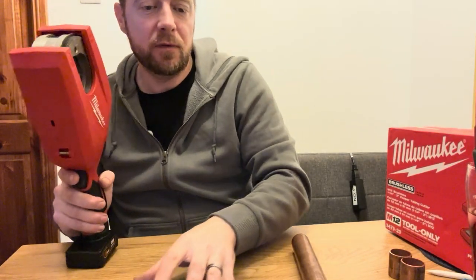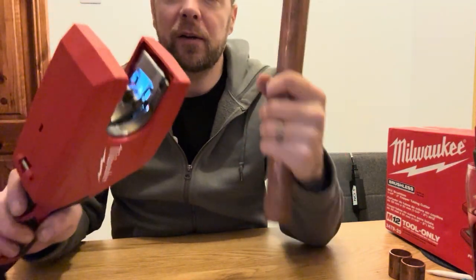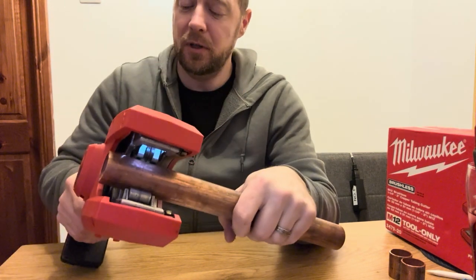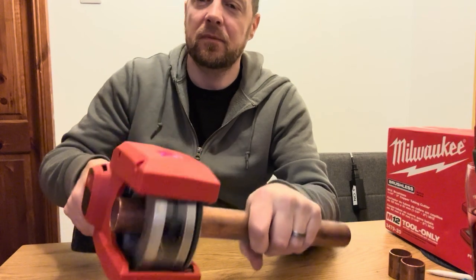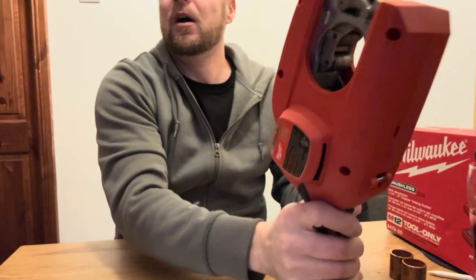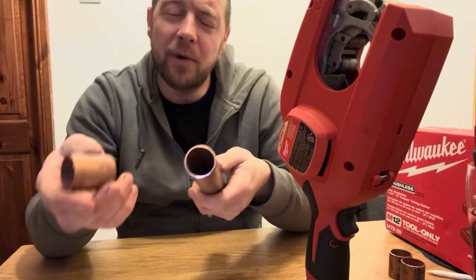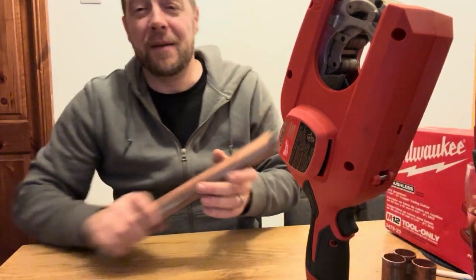Anyone who's cut a 35mm pipe manually will know what a pain in the backside it is. There's a bit of 35 — I'm going to chop it up and see roughly how long it takes. What, four or five seconds? God, I could do it all day — the amount of time I spend cutting pipe. Bit of a game changer that is.